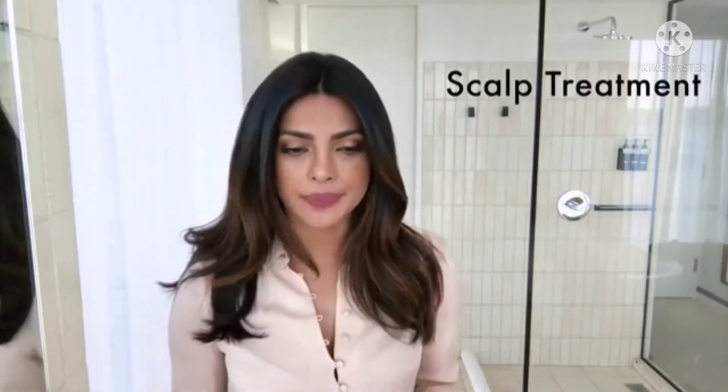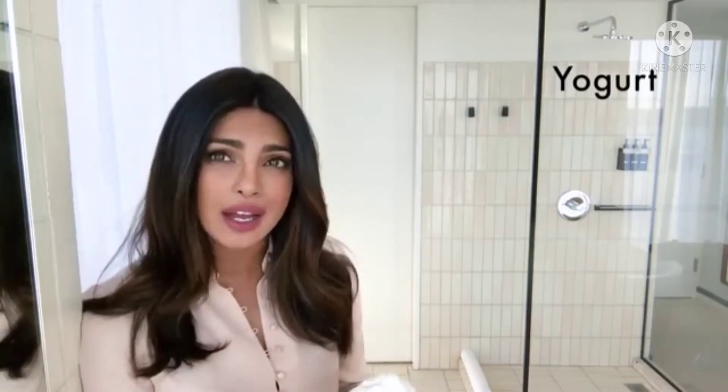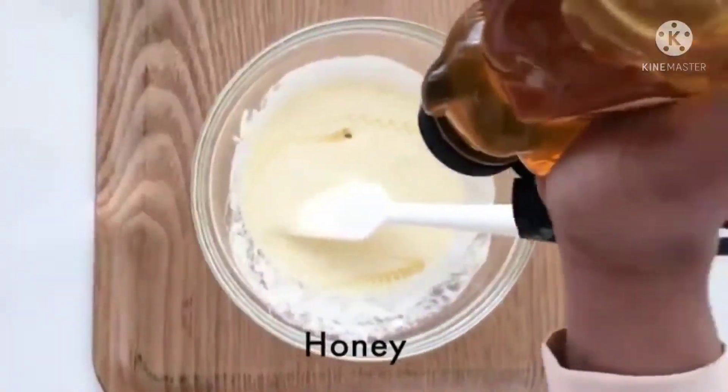This is a scalp treatment. It is usually for if you have a dry scalp or if you have dandruff. You start with full-fat yogurt — the yogurt helps hydrate the scalp and cool it down. A teaspoon of honey. My secret ingredient is an egg. Apparently, they're really good for your hair.